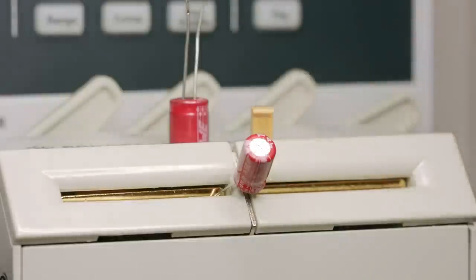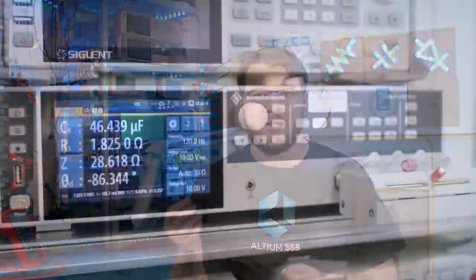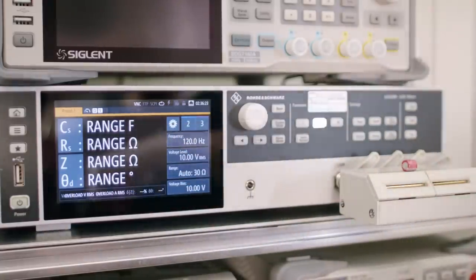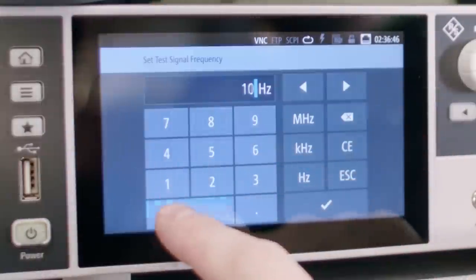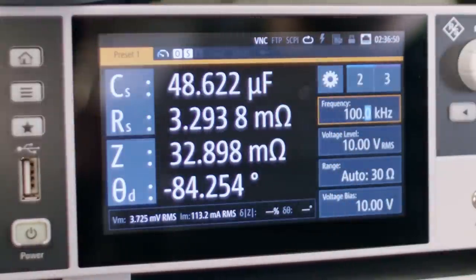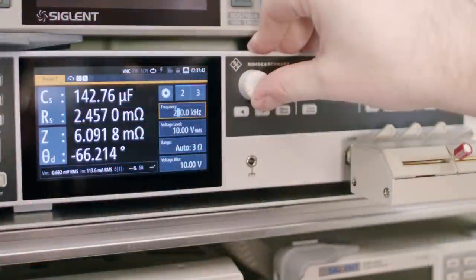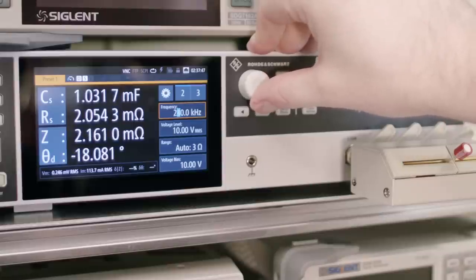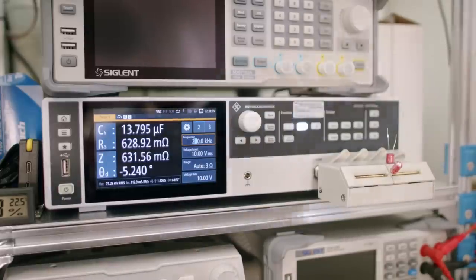Next, let's compare three 47 microfarad 25 volt capacitors: an aluminium electrolytic, an aluminium polymer capacitor (both from Firth), and a Kemet tantalum capacitor. At 120 hertz — a typical frequency for North American AC to DC rectification — the electrolytic cap has high series resistance and lower than rated capacitance. The aluminium polymer capacitor looks much better. Changing the frequency to 100 kilohertz, the polymer cap looks good on capacitance and the series resistance is hundreds of times lower than the electrolytic. At 200 kilohertz, we're starting to see some unusual readings from the polymer capacitor. The electrolytic is only about a fifth of its nominal capacitance, but it's still operating as a capacitor.